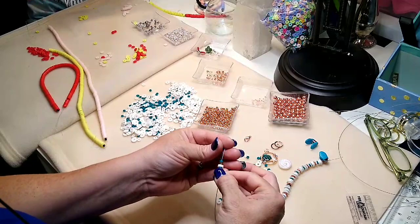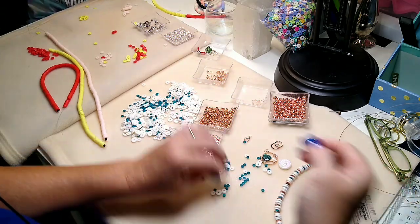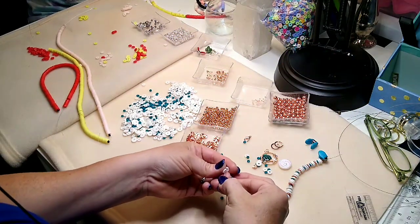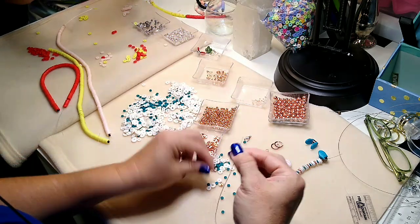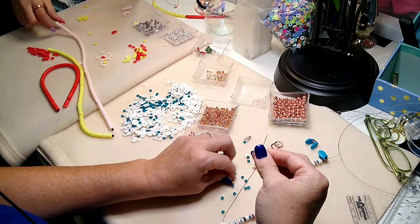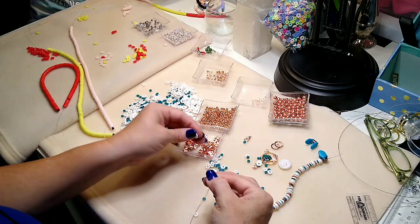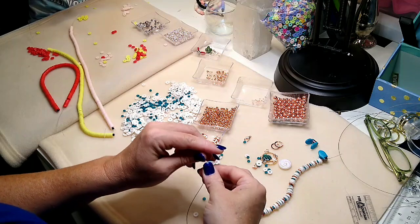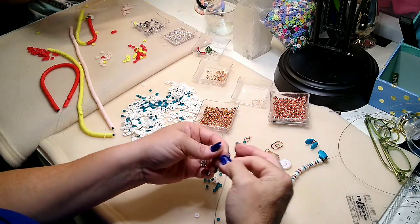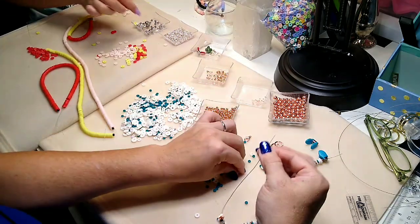We're just about done stringing this first layer. This is the second time we filmed this video — the first time was a hot mess. Everything went wrong: I dropped Lainey's necklace when she tried to hand it to me to finish it, so she had to restring the whole thing, then I dropped it again. It would have been very frustrating to watch, so I did refilm this.